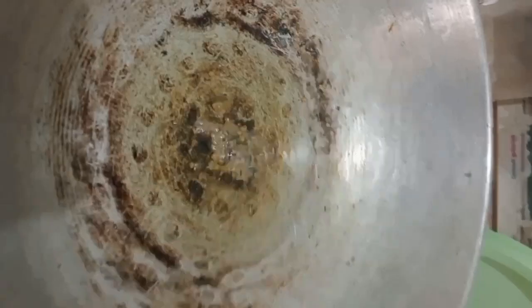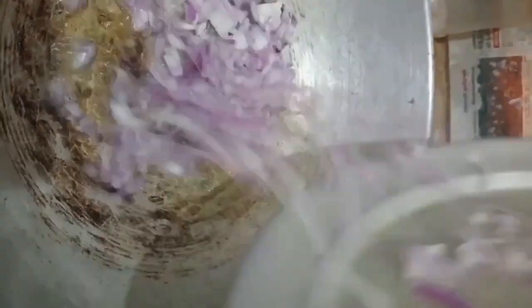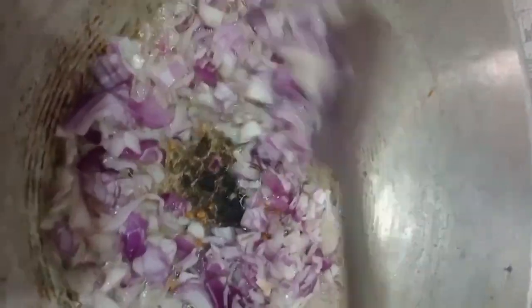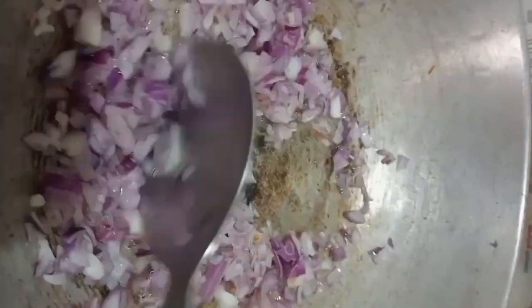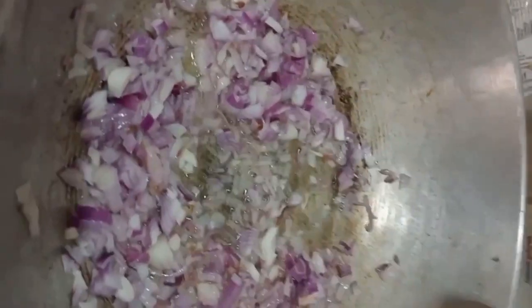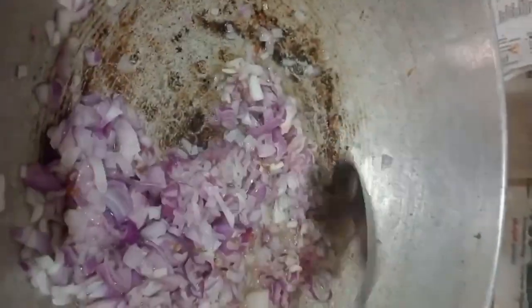We have two medium slices of rice. I am going to cut the rice and put the rice in. We will add some of the rice in the same way.